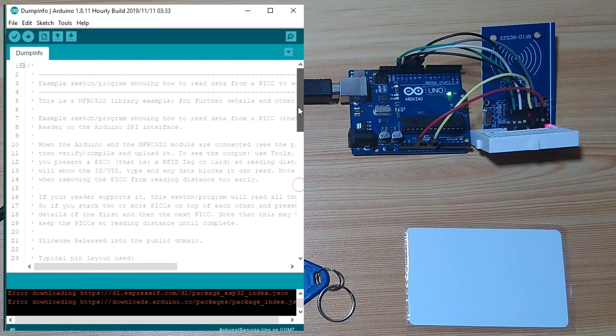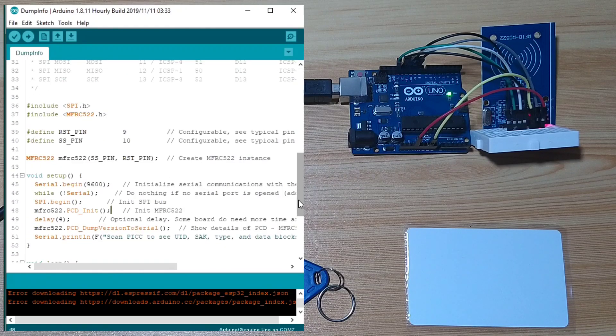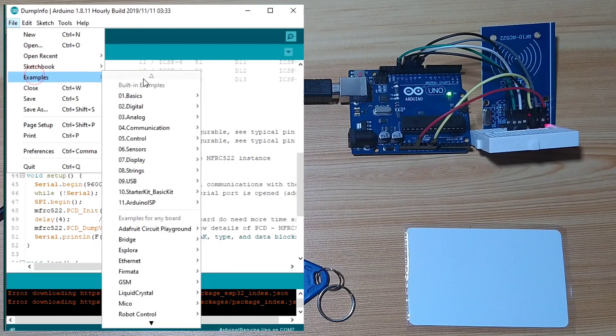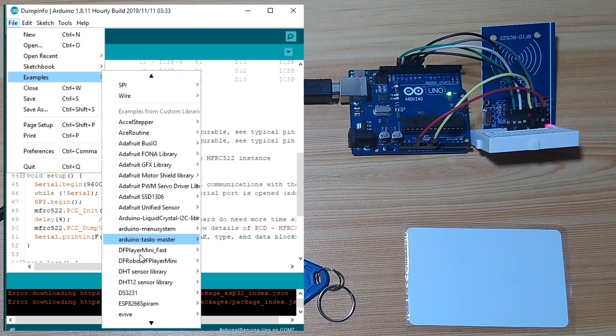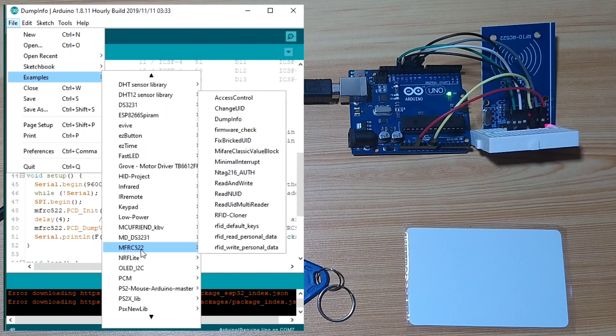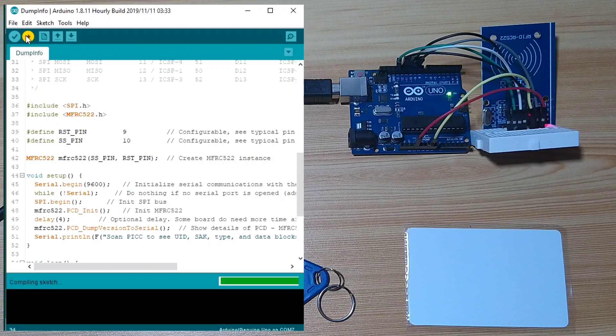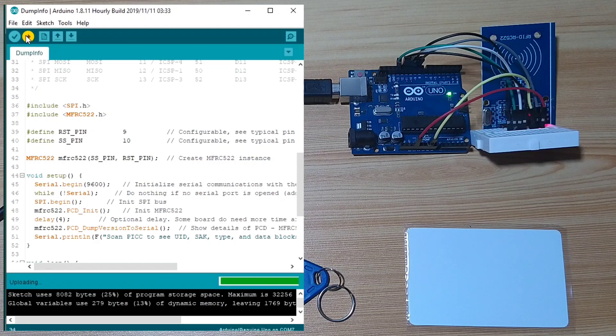Next, we will use the DumpInfo example, which is under File > Examples. Scroll down until you see MFRC522, then select DumpInfo. This is the same as my setup, so I will just hit Upload. Compiling sketch, now uploading, done uploading — the upload is successful. Let's see the serial monitor by clicking the serial monitor icon.